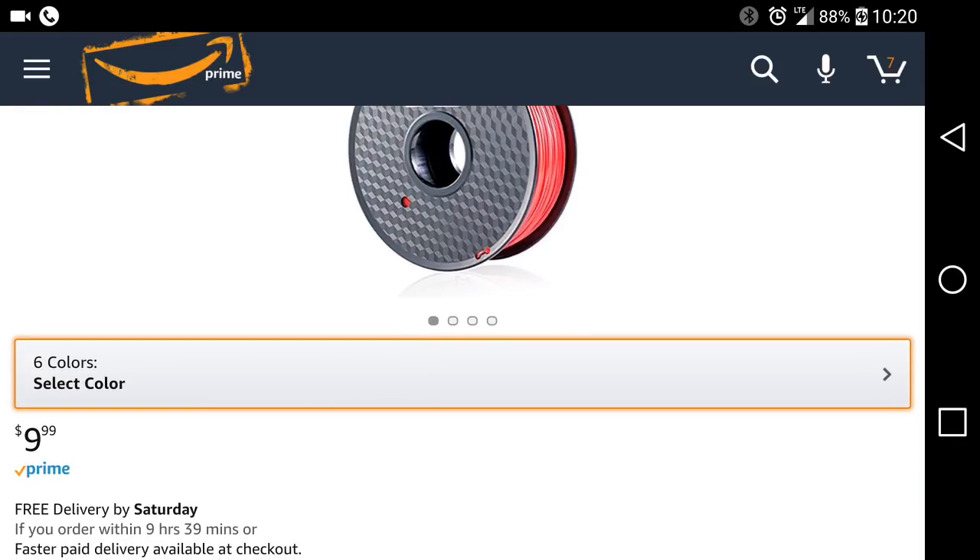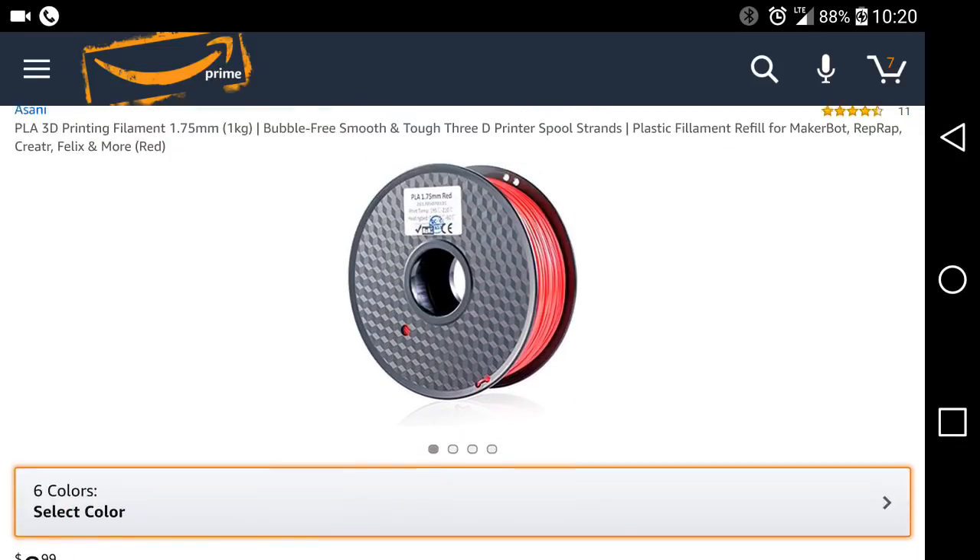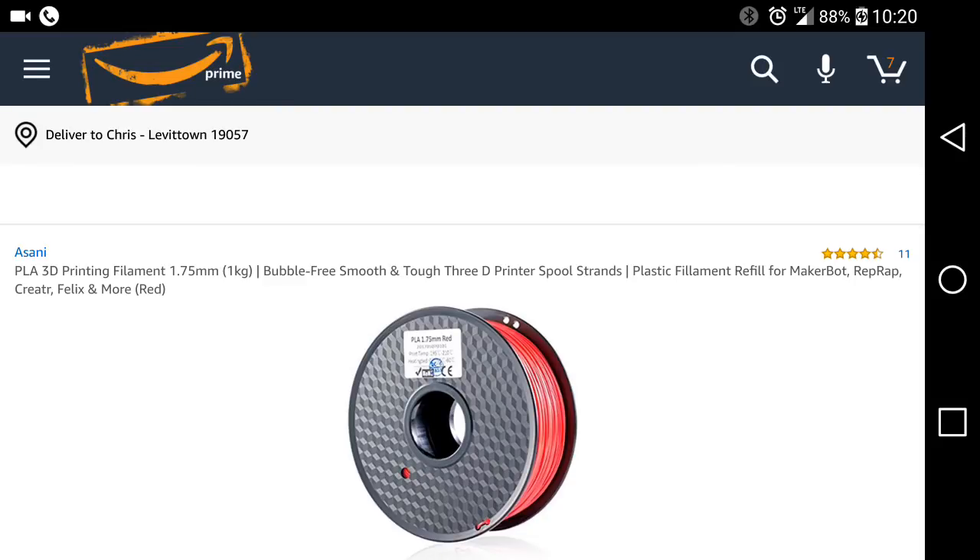I think, if I remember right, the JG Aurora A5 is $319.00, which is an unusually good deal. While I would prefer the CR-10S, that's a pretty hardcore price for that printer if it holds. So we shall see. You guys have a great day. Thank you for watching.